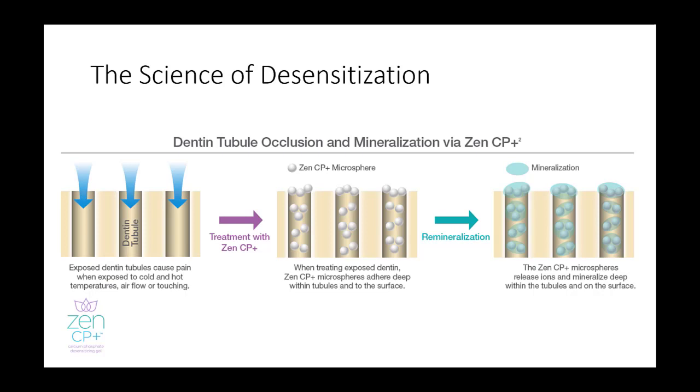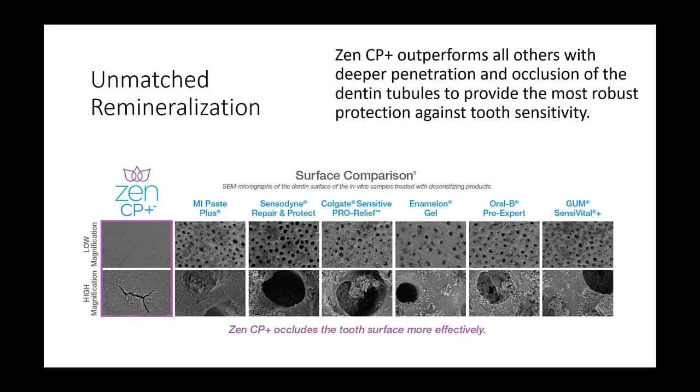Exposed tubules on the dentin surface cause pain when exposed to hot or cold temperatures, air flow, and touch. When ZenCP Plus is applied, occlusion of the exposed dentin tubules begins. The microspheres begin to dissolve, releasing ions which start the remineralization process. As mineralization increases over time, the tubules become occluded. As evidenced in the surface comparison images here, you can see how ZenCP Plus on the left outperforms all others with deeper penetration and occlusion of the dentin tubules.